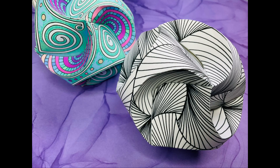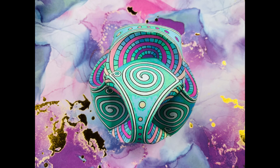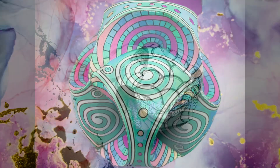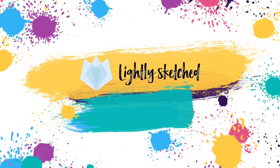Hi everyone, it's Andrea from Lightly Sketched. We can't wait to share this paper globe craft with you. Today my daughter Chloe will be showing you how to create these stunning globes in just a few steps. Let's get started.